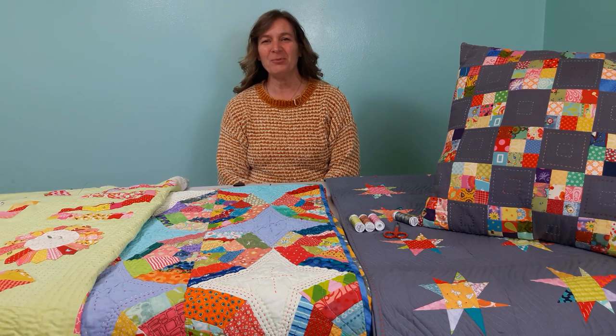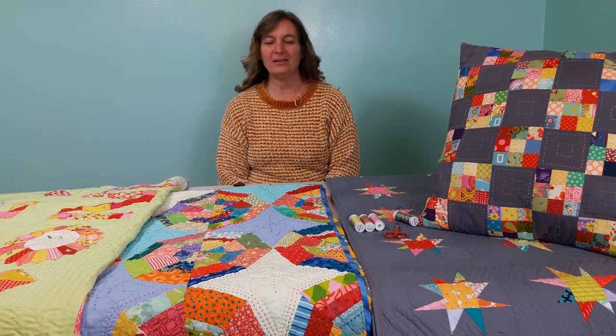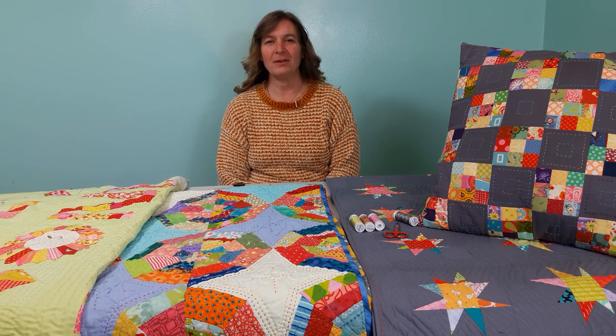Hi, Em here from Em's Quilts and Em's Scrap Bag, and today I'm going to teach you how to do big stitch quilting. It's a fun way to add texture and design to your quilts and projects. Let me show you a few things that I've done with it.